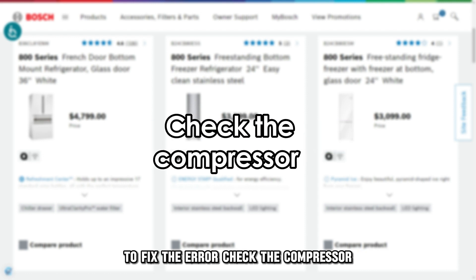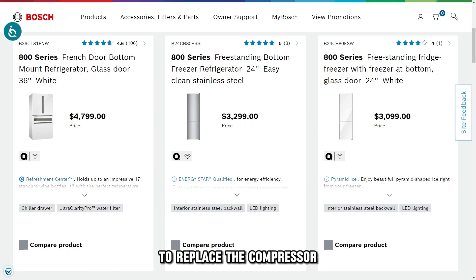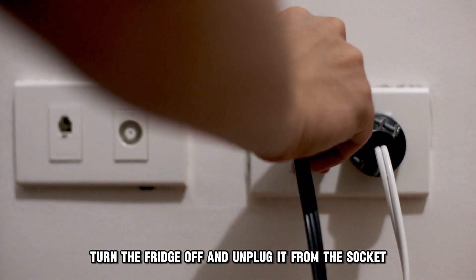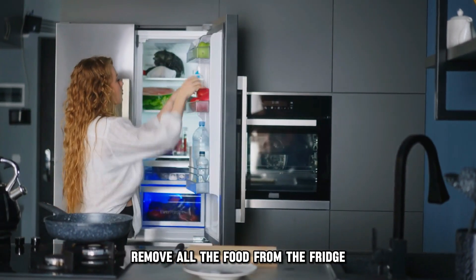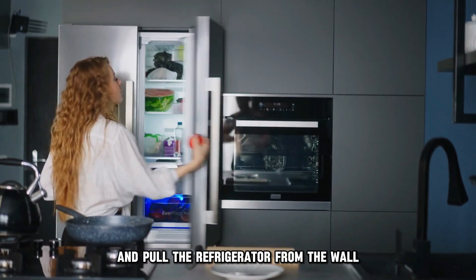Check the compressor. To replace a compressor, use this procedure: turn the fridge off and unplug it from the socket. Remove all the food from the fridge and pull the refrigerator from the wall.